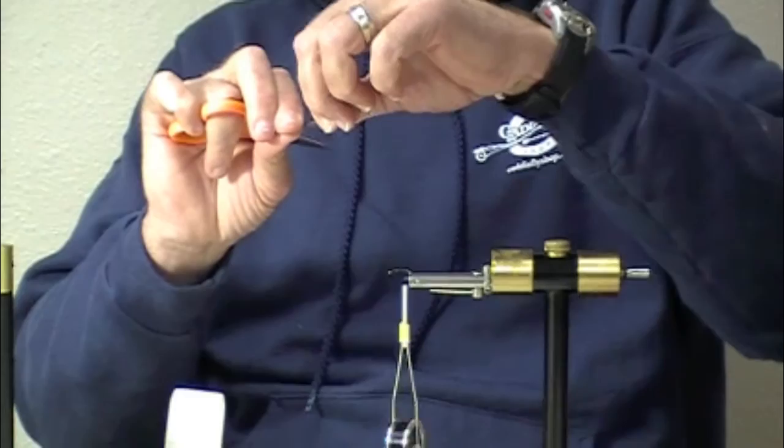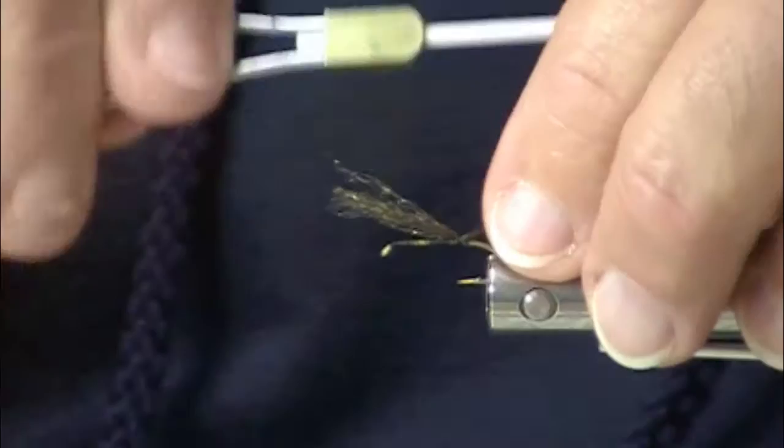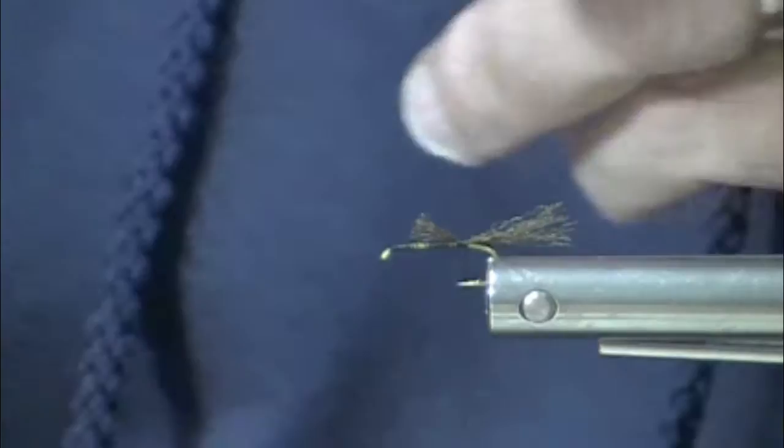So this is a March brown emerger tied with eye stub. A little bit of Xelon here — I'm going to thin that out just a hair. This is an emerger and the Xelon gives us that trailing nymphal case effect. You don't need much of that because that nymphal case is pretty subtle.